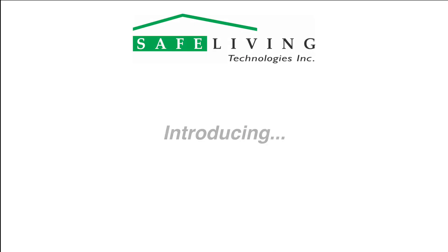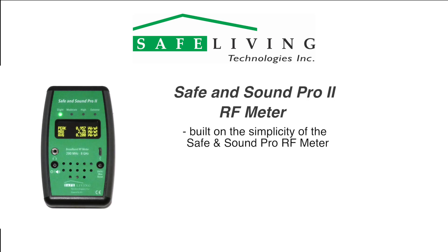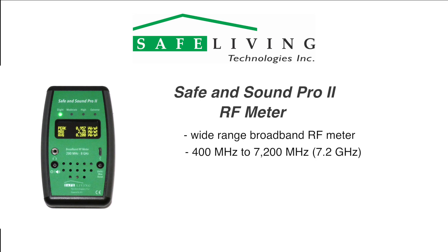Safe Living Technologies is pleased to introduce the updated Safe and Sound Pro 2 RF meter. Built on the success and simplicity of the Safe and Sound Pro RF meter, the Safe and Sound Pro 2 is an easy to operate, wide range, far-field broadband RF meter designed to measure radio frequency and microwave radiation from 400 megahertz to 7200 megahertz, or 7.2 gigahertz.